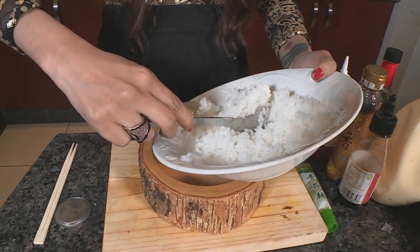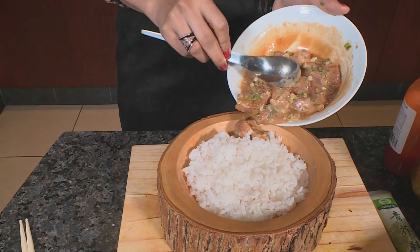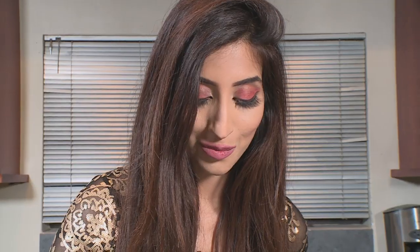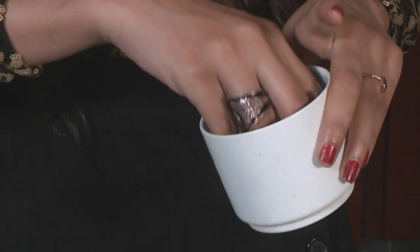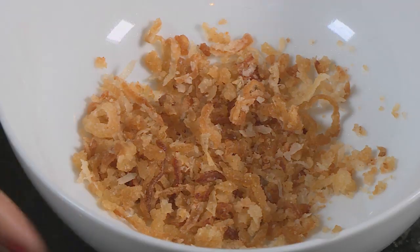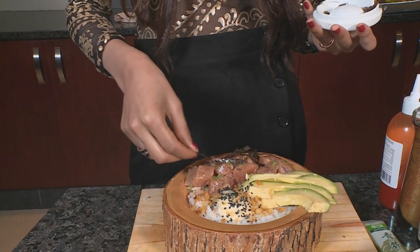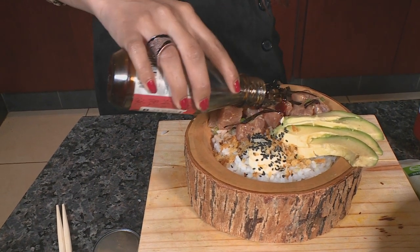Sushi rice — prepared with rice wine vinegar — is placed in a beautiful wooden bowl. The marinated poke is added to the plate, followed by avocado for buttery, creamy goodness. A dollop of wasabi Japanese mayo goes on top, then black sesame seeds for texture and colour, fried onions for crunch, nigiri seaweed, and finally a drizzle of Indonesian soy for sweetness.